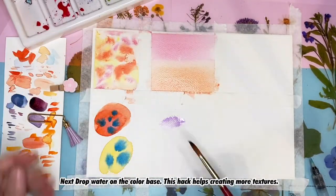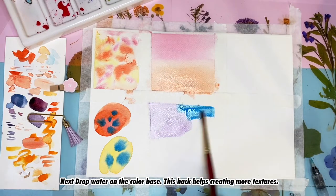Next, drop water onto the color base. This hack helps create more texture.